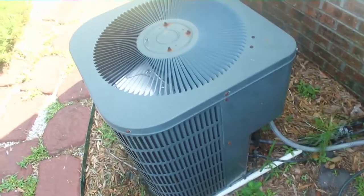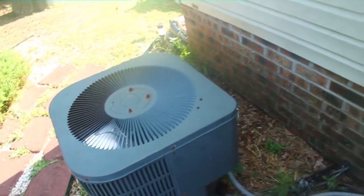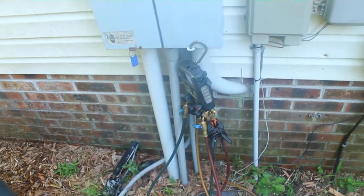Good morning guys. I am at a job changing out this condenser. I'm going to put in a heat pump instead, in a double-wide trailer. I've already changed out the coil so I can reuse that. I've just got to take the R22 expansion device off. We're just going to use the piston from the heat pump.